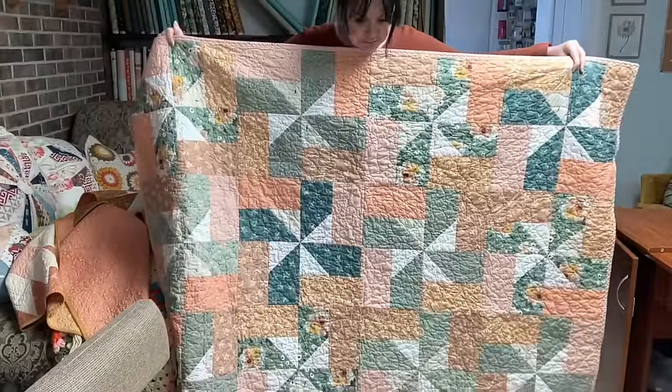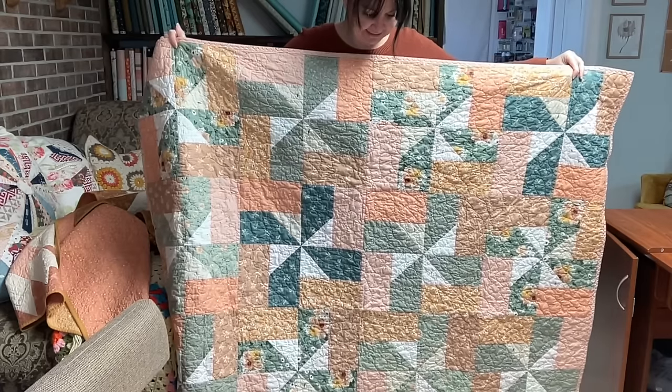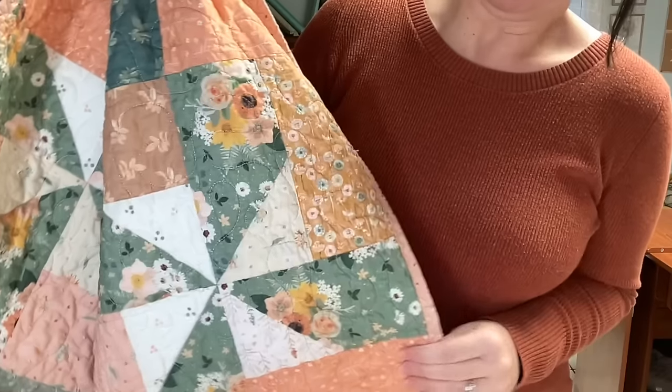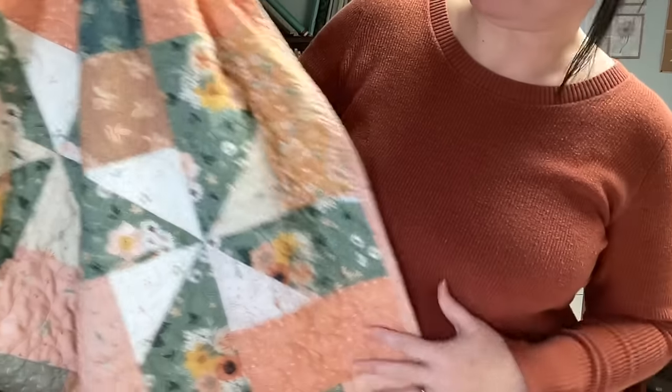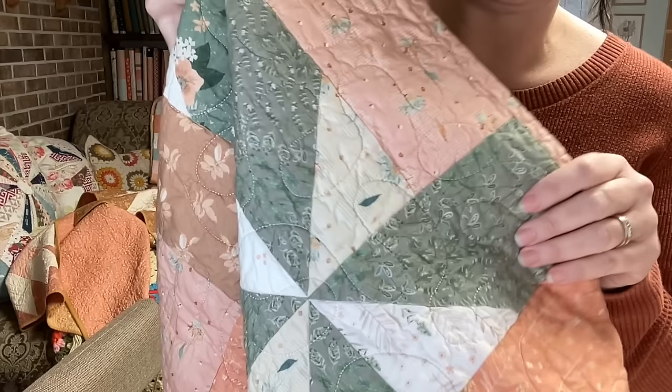She used all of my Garden Therapy fabrics, so that's what you're looking at. It's really nice holding somebody else's quilt for a change — I don't get to see a lot of other people's quilts in person unless I go to a show. Sarah quilted this one with a basic meander, so again really simple.